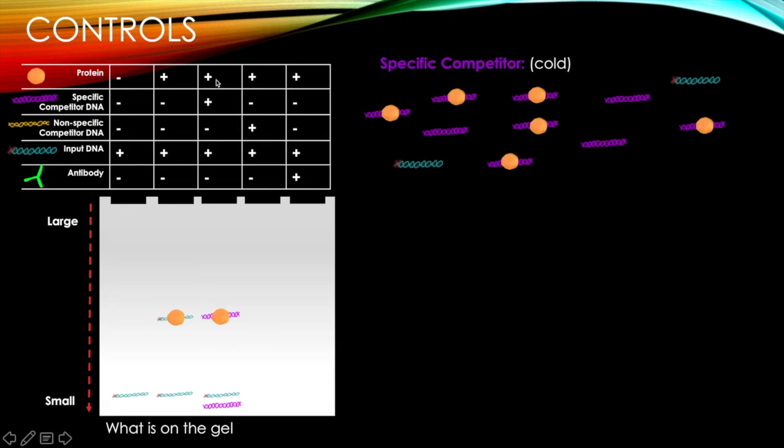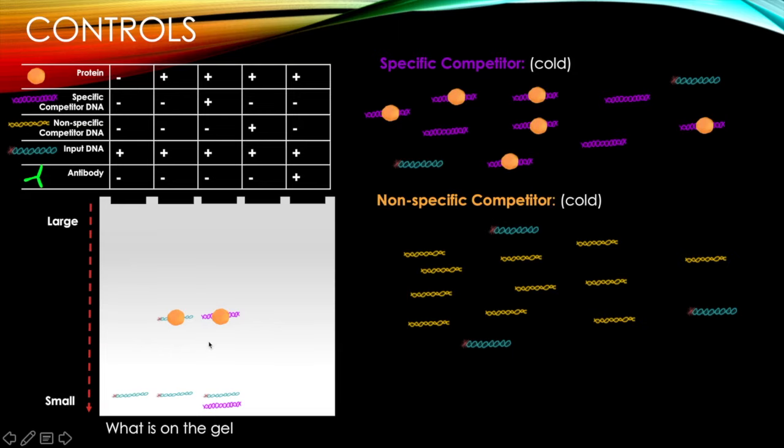When we have protein, specific competitor, and input DNA, the protein will much more likely bind to the competitor DNA. So we'll see competitor DNA bound to protein somewhere up here, unbound competitor DNA since it's in excess, and our relatively unbound input DNA. The input DNA won't never be bound, but relatively speaking, the competitor DNA will be bound much more.